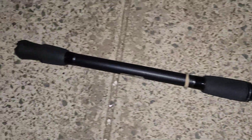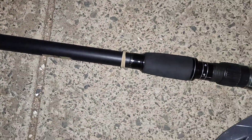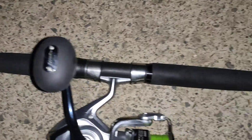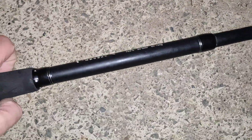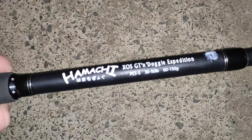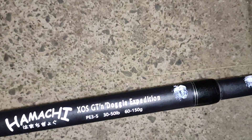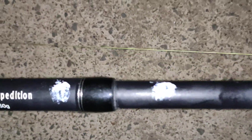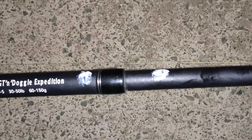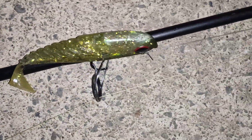My rod here — yeah it's an 8 foot 2, nice and light. It's a Japanese Hamachi, it's a 3 piece rod, PE 3-5, lure 60-150 grams. I've got a few of them, so I've marked white marks on this one so I know which blank goes which.